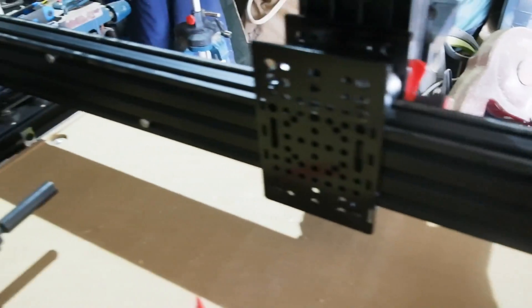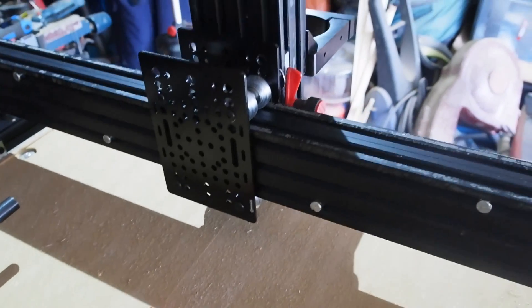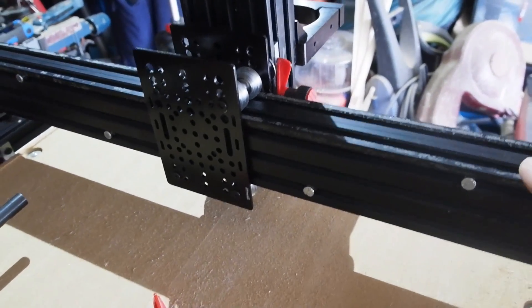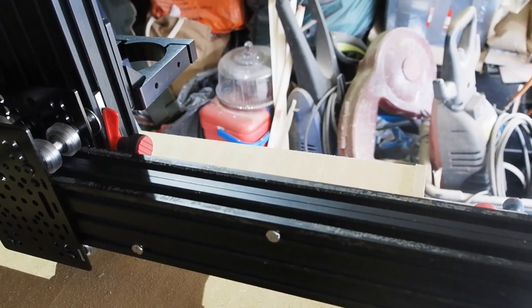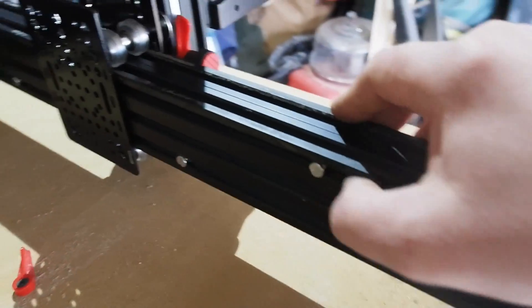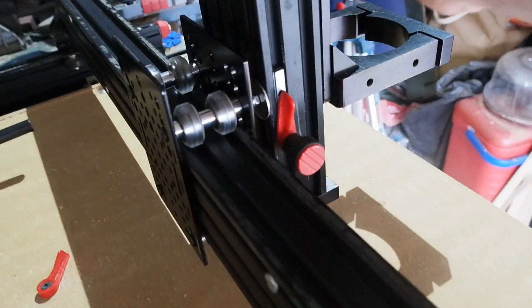To double up the cross members, I drilled four holes straight through one so bolts could be fed through to sliding T-nuts in the other. I had to give the bolt heads a bit of a haircut with the grinder so the mounting plates for the Z axis could fly over undisturbed.